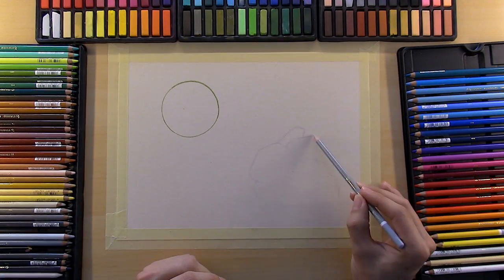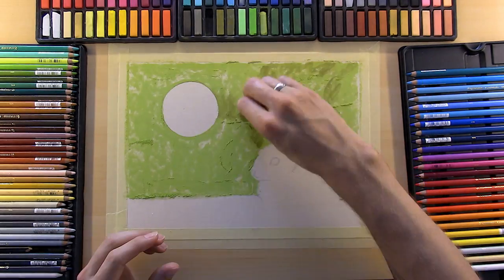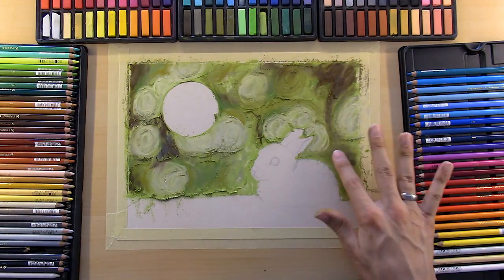Peace everyone! I'm MaskArt here. Hope everyone is having a lovely week. Things here have been going quite well. Today I'm sharing with you a pastel piece of a baby bunny and a bubble I did for a live tutorial a couple weeks ago.